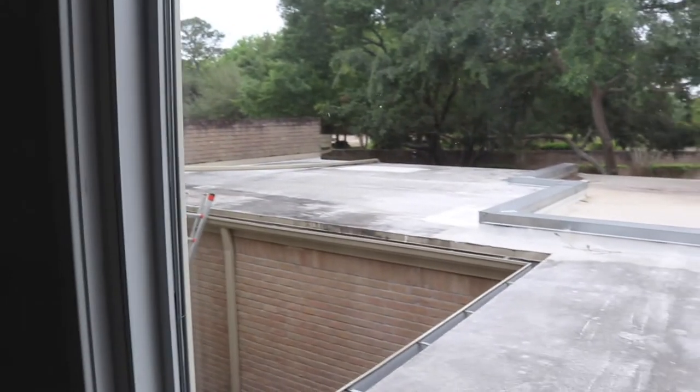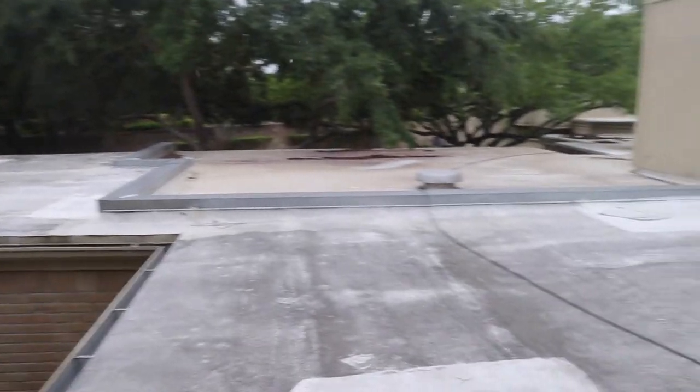On my first initial walkthrough I noticed that there was some roof damage just by looking out the window. Whenever you're first looking through your property, this is one of the things you want to keep in mind. They said that this roof belongs to the HOA, but that could mean anything — you know how many claims have been put on the roof. Let's go up to the roof and take a look.